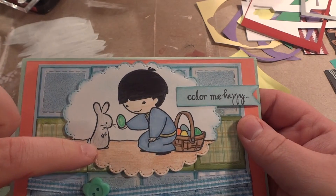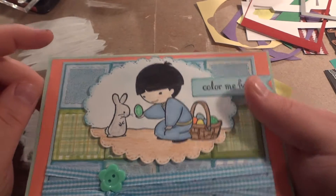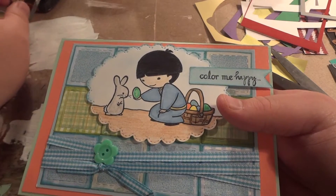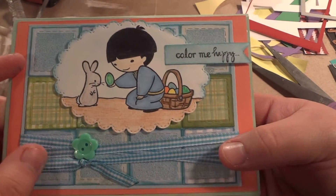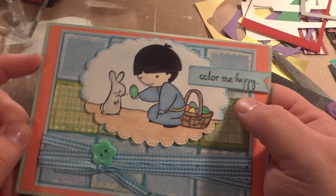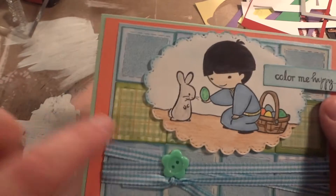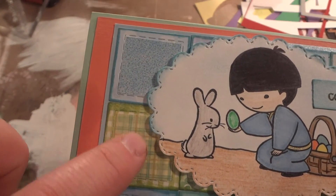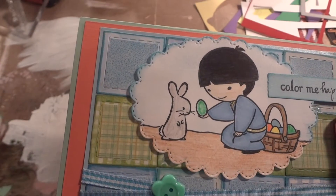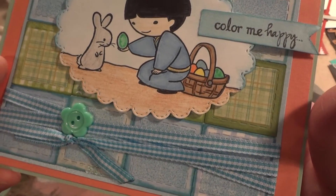This stamp is from Bonnie and I just used Marvie and Sharpies and colored pencils to color it in. And then this 'Color Me Happy' stamp — which I thought was such a cute sentiment — I also got from Bonnie. You can see the square stickers in the background; I backed them up on squares of scrapbooking paper that I die cut and just stuck them on there.